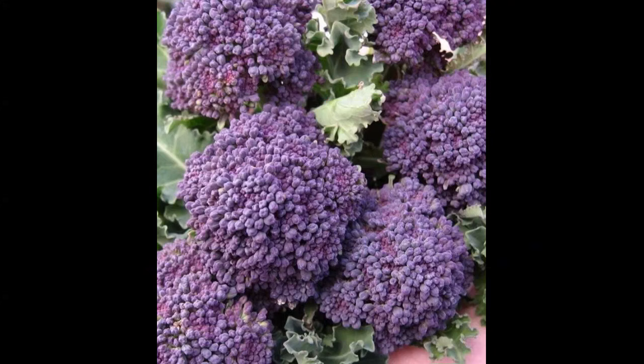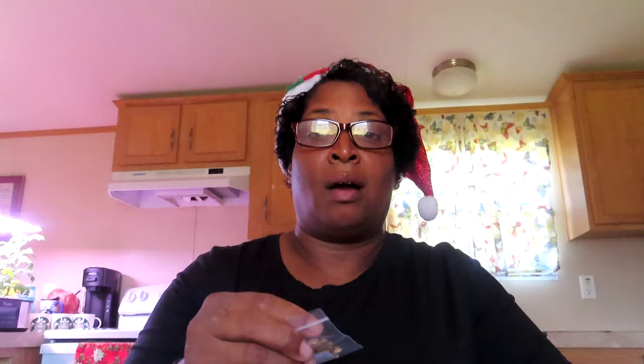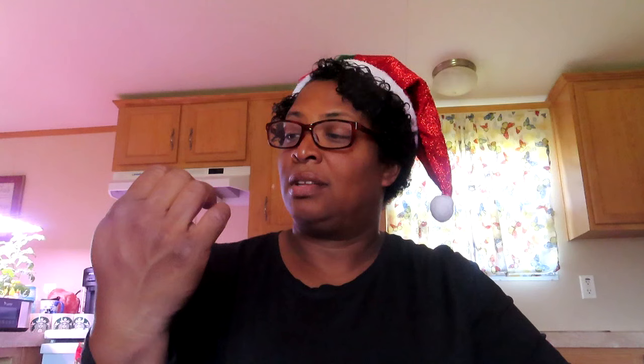This is early purple sprouting broccoli. I probably need to put some of these in the ground and see if I can get some going. I tried before and none of mine came up, so I'm gonna try again. This is what my bestie calls the 'dirty toenails' — look at them, y'all! That is calendula — sunset bluff calendula.